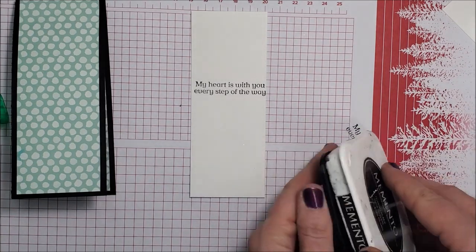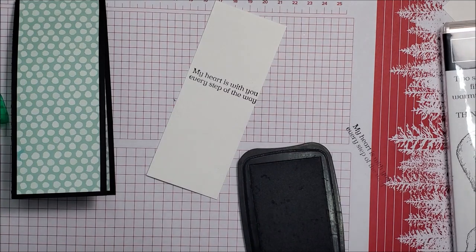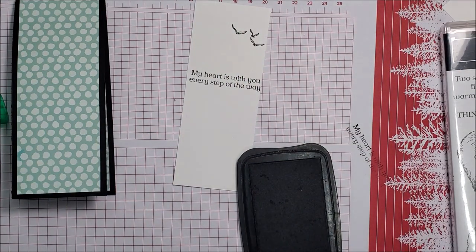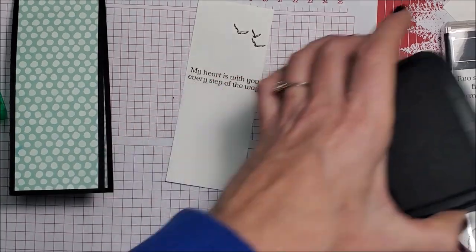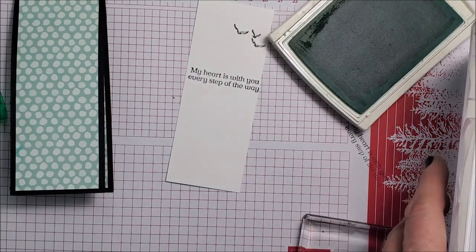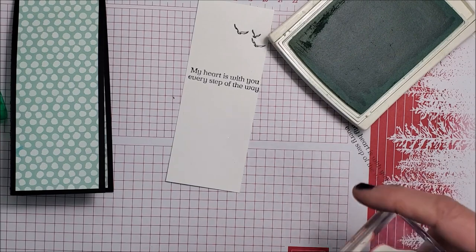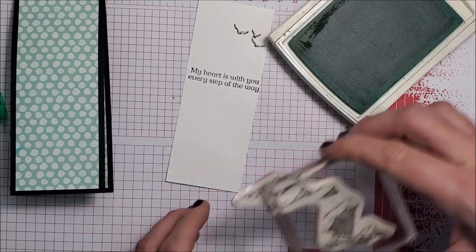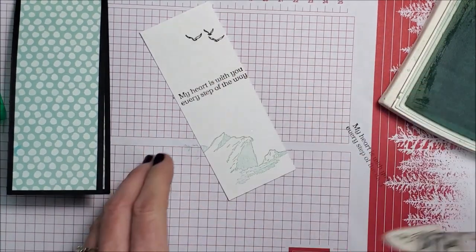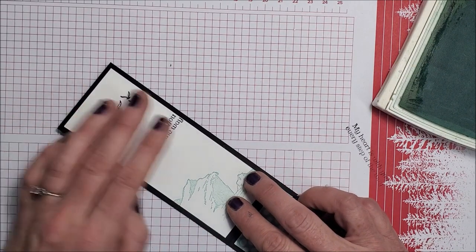I'm gonna stamp some birds too because I like these little birds. I want to pull some of that blue in, so I'm bringing in some Pool Party ink. This designer series paper is part of the Pattern Party Host Reward paper and I do use it a lot. I'm just gonna glue that on here — this is where I'll write my little message, on the top flap.